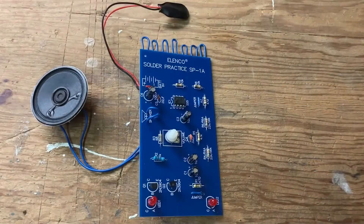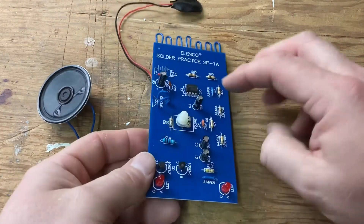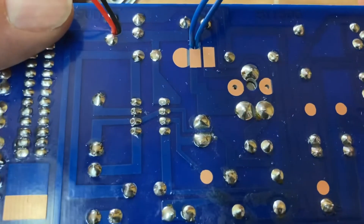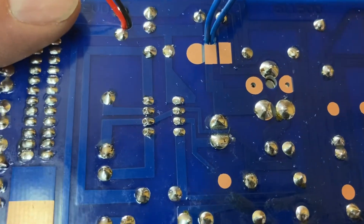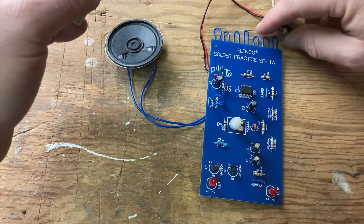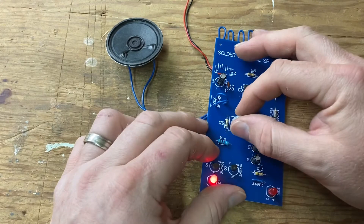Here's the complete practice soldering kit — I finished it just a minute ago. I'm actually very proud of my improvement. I'm going to put the battery on it and show you what I've accomplished. There it is, hooked up to a speaker, and the volume control works.